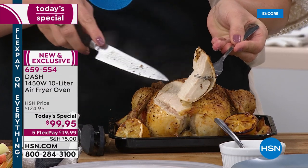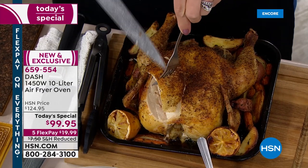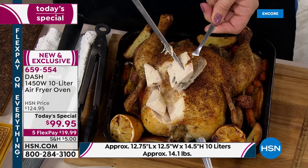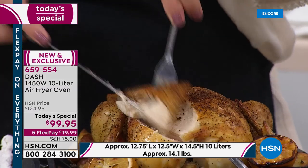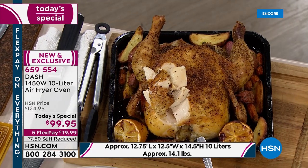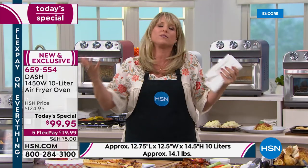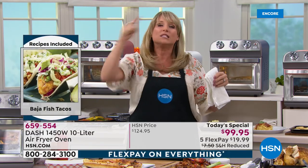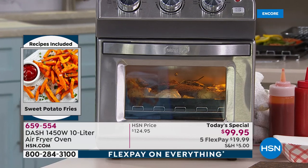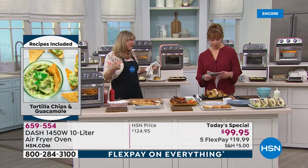Do you hear that crispy, crunchy chicken? This is a three and a half pound chicken that went inside my air fry oven. If you're feeding a family regularly from maybe one to four or five people, this will be the perfect size for you. It's about 14 and a half inches high, 12 and a half inches wide. You're going to get a better result than your big oven because of the crispy exterior. No oil — less calories, less fat, less cholesterol.